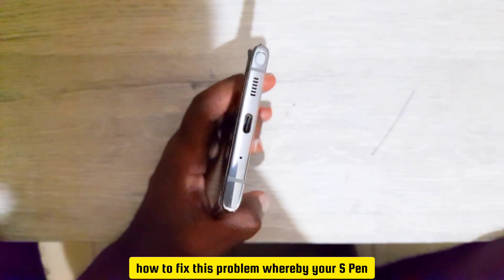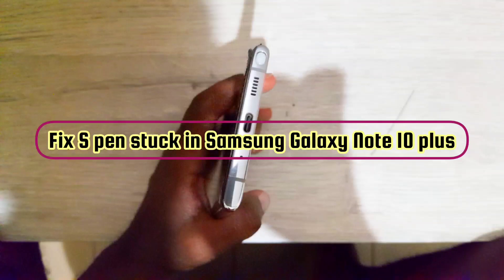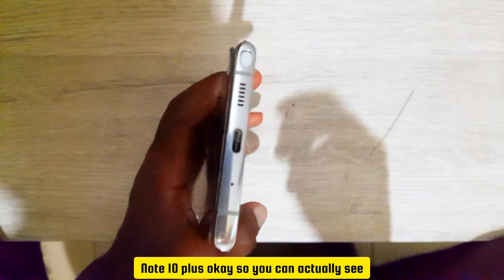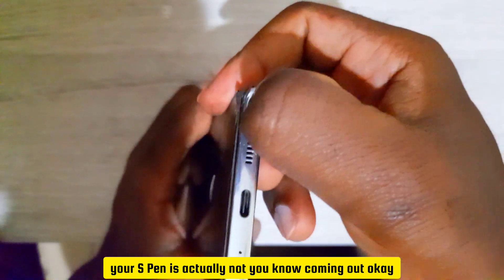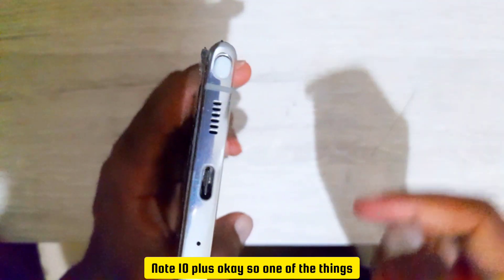Let's learn how to fix the problem where your S Pen is stuck in your Samsung Galaxy Note 10 Plus. You can see that right now when you try to press it, your S Pen is not coming out — it's stuck within your Samsung Galaxy Note 10 Plus.